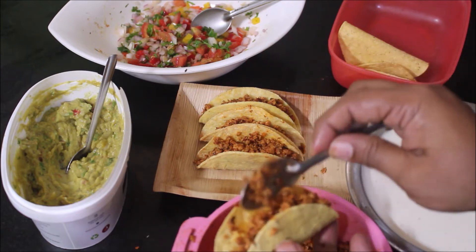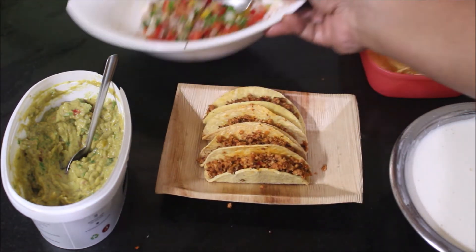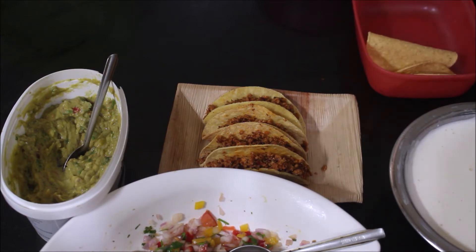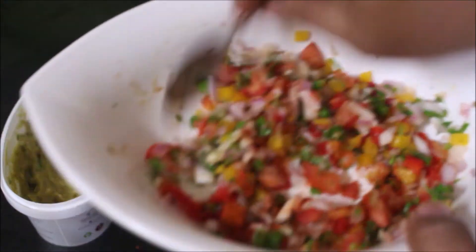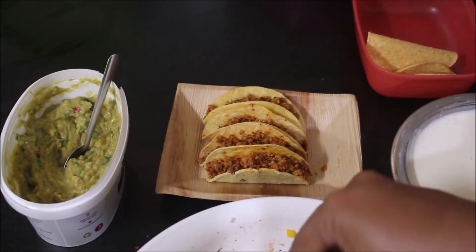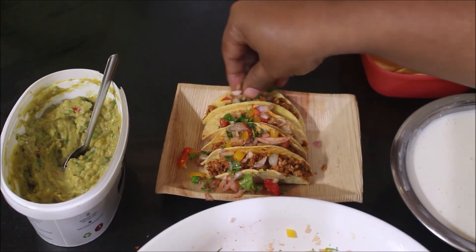Serve it along with some guacamole and sour cream — it's very simple friends, try it and you'll really enjoy it. The salsa and guacamole should be prepared ahead of time and chilled in the refrigerator — only then will they taste good. Just before serving, add salt to both dishes, mix and serve. You can also add extra chili powder if required. It's something like our kachumbar or how we prepare for our biryanis — same method, and it pairs very well with all these non-veg items.